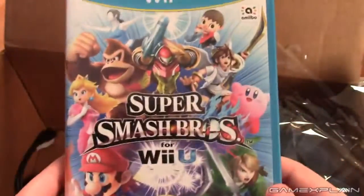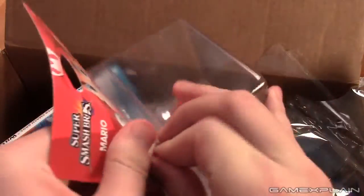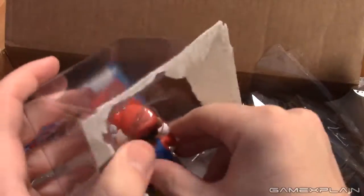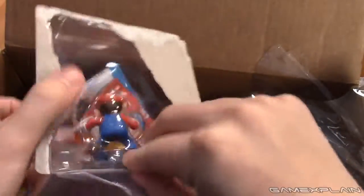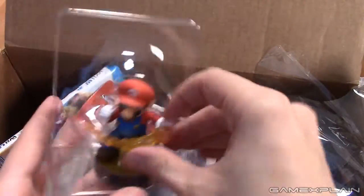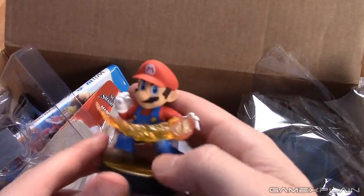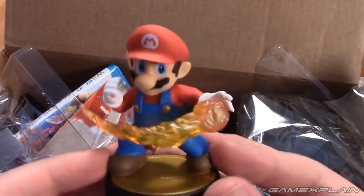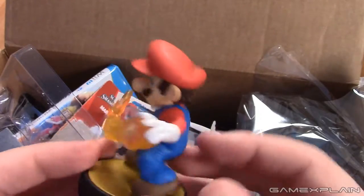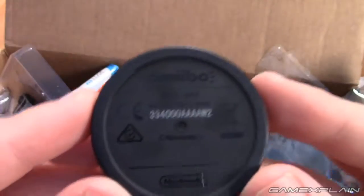Let's go ahead and open an amiibo and get an up-close look at at least one of these. Okay, we're close — and there we go. Now to get out of this plastic fortress without breaking him. And there he is — our little Mario. Pretty cool; feels pretty sturdy for the most part.